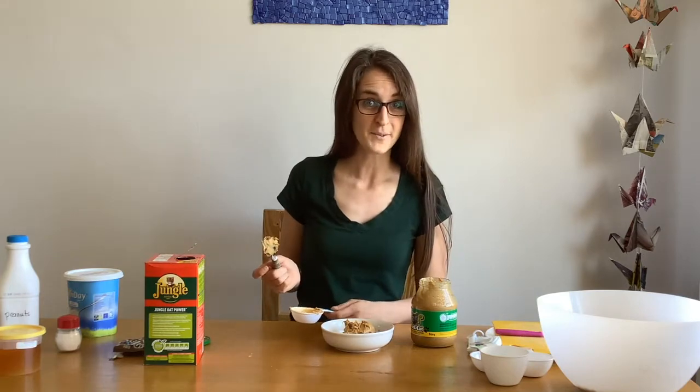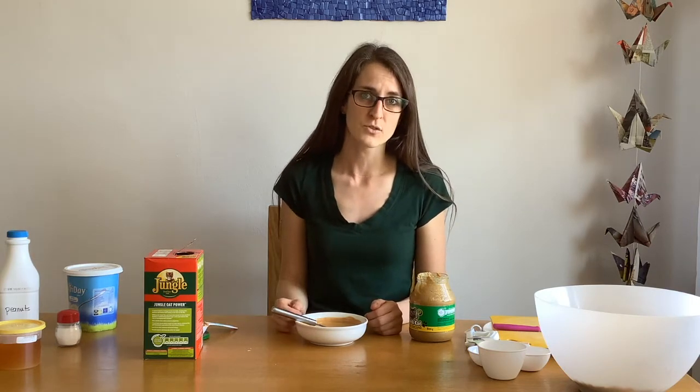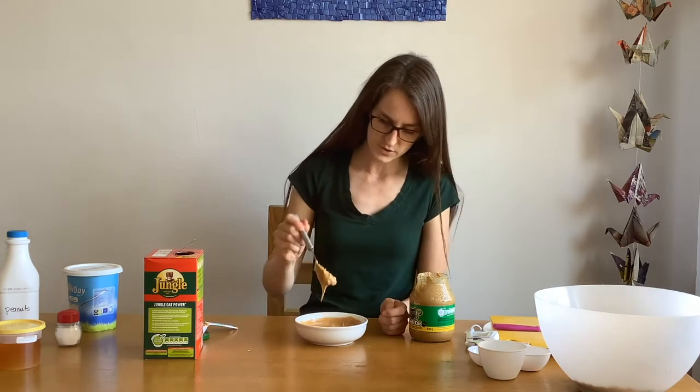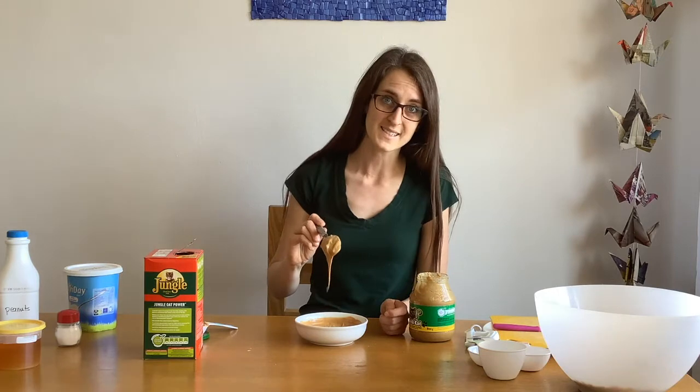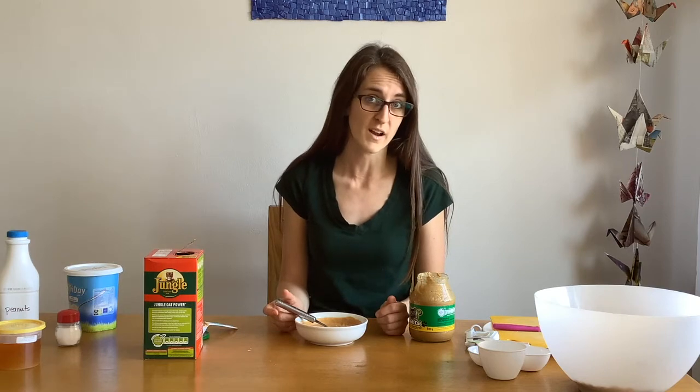Now we'll pop that in the microwave to melt it. Microwave the peanut butter for about 20 to 30 seconds to start. If it's not melted, give it a stir and put it back in for 10 seconds at a time until it's melted enough. Once melted, it should be pretty runny like this. Make sure you're very careful when you take it out — use oven mitts because the bowl will be very hot.